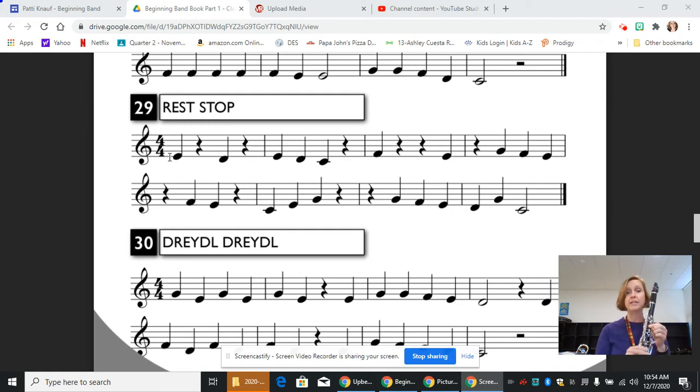On the next line, we start with a quarter rest. Then beat two is a quarter note F, beat three is an E, rest on beat four. And then we play a little arpeggio. So we have a C on beat one — thumb, one, two, three — skip to an E on beat two, skip to a G on beat three. Then we rest on beat four, rest on beat one in the next measure. Now we're going to work stepwise. So we have open G on beat two, F on beat three, E on beat four.